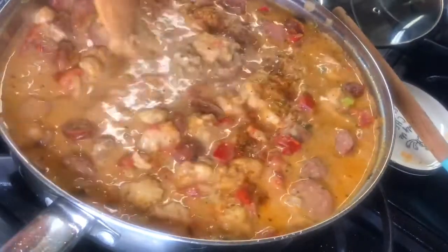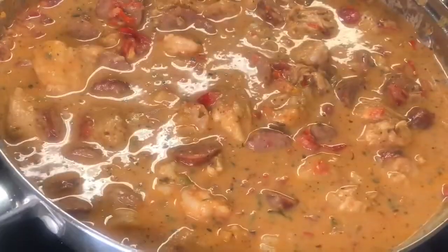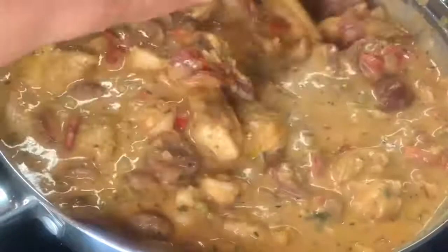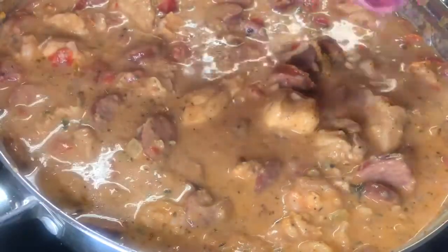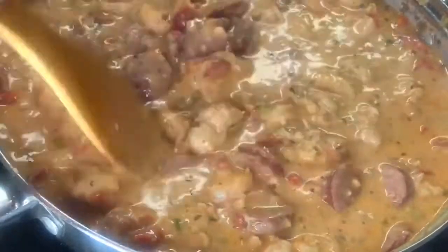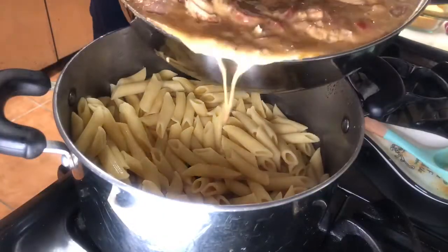I've added in some cheese and white cheddar cheese. I'm going to take a little bit of this cream base and add a little bit of flour, blend it well, and pour it in as a thickening base, along with three tablespoons of white wine. I'm going to blend this in well. Again, I apologize — you didn't see that part.